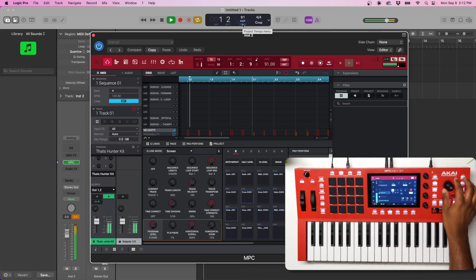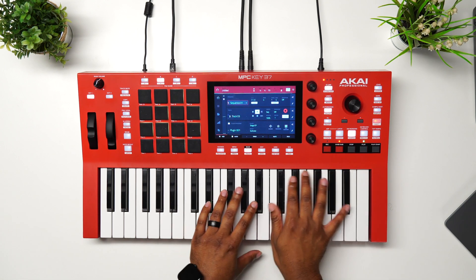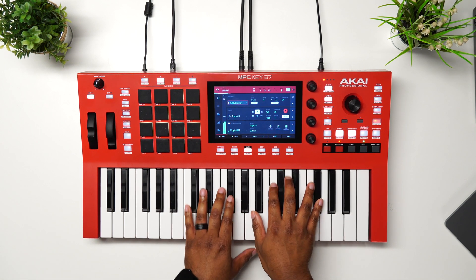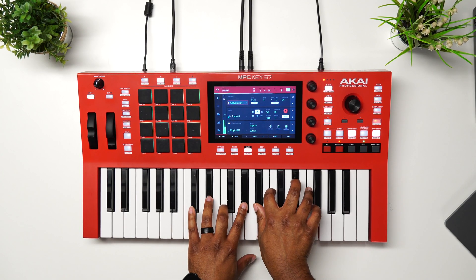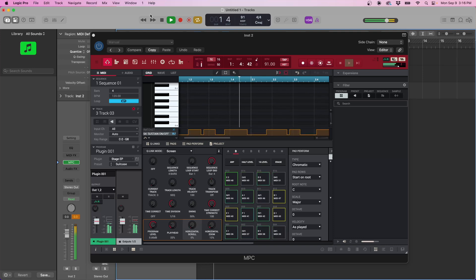Let's add some bass, then some keys. Now that we have that, we're going to get the stems from the MPC into Logic — and this will be the final step.